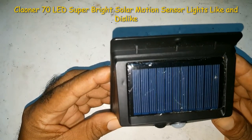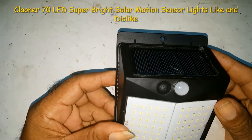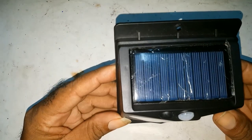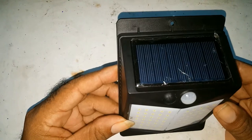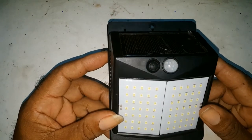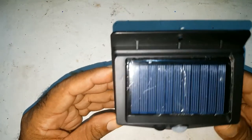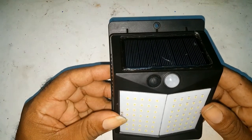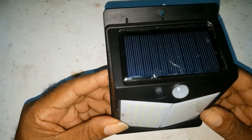I did a review on the Cliona light. Now I would be doing another video talking about what they could have done better with the light.